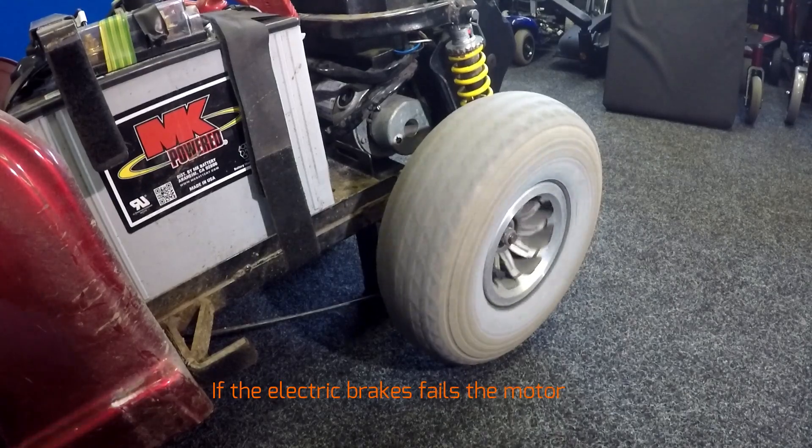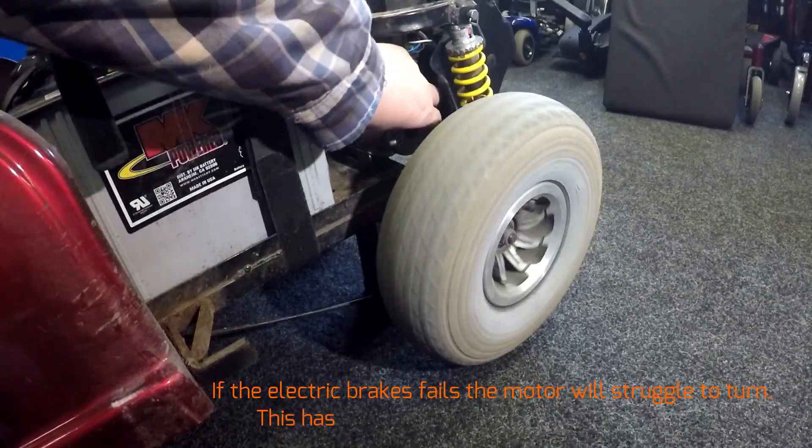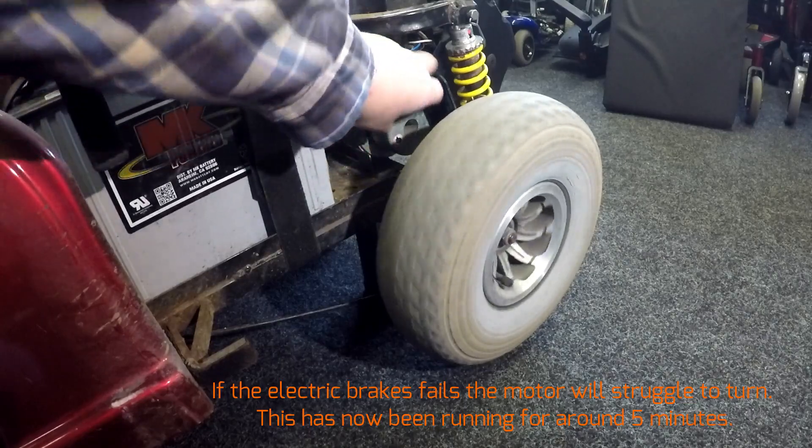You can see the motor slowing down — the electric brake is really, really hot and it's struggling to turn.